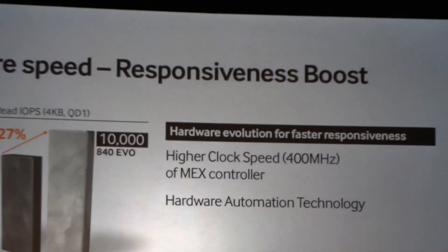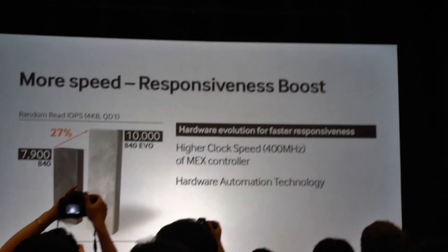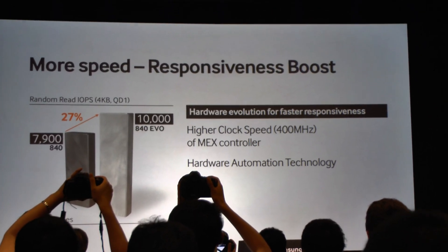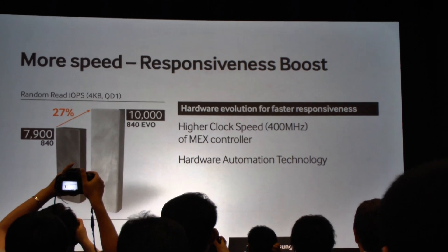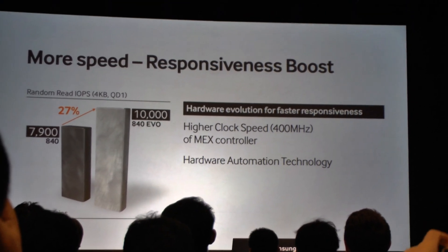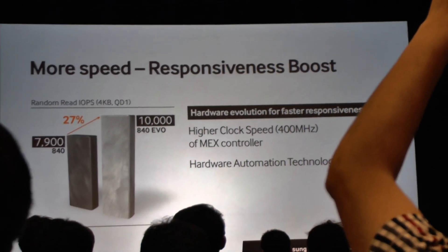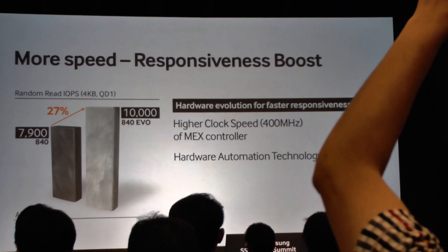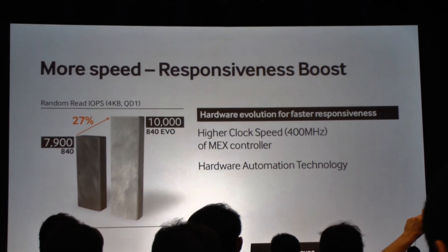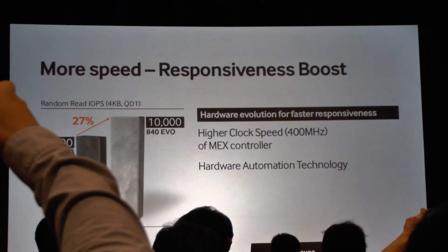That's actually a 27% improvement at QD1 — from 7,900 all the way to 10,000. This is our rated spec for some of the highest capacity drives. We've done tests that take it over 11,000, so we know this is a very real score. This is a result of our hardware evolution, and the new controller with its faster clock speed is a key enabler of this performance.